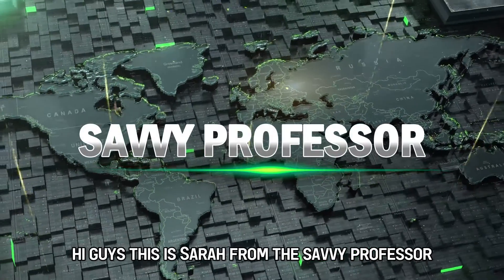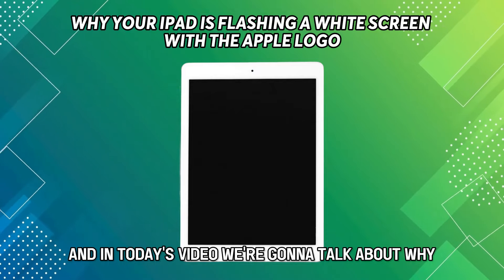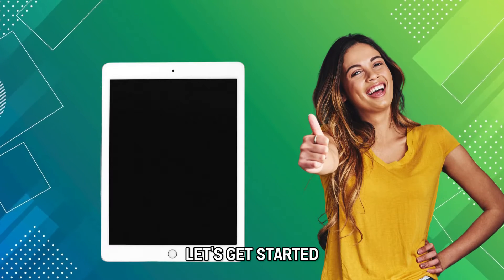Hi guys, this is Sarah from The Savvy Professor, and in today's video, we're going to talk about why your iPad is flashing a white screen with the Apple logo. Let's get started.